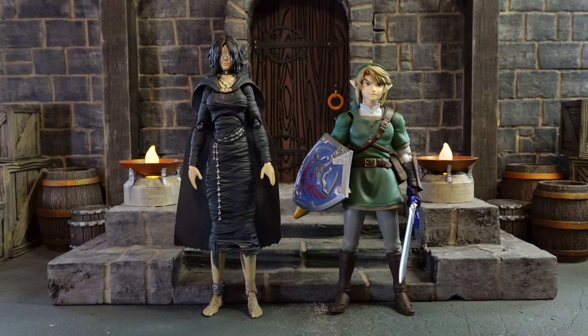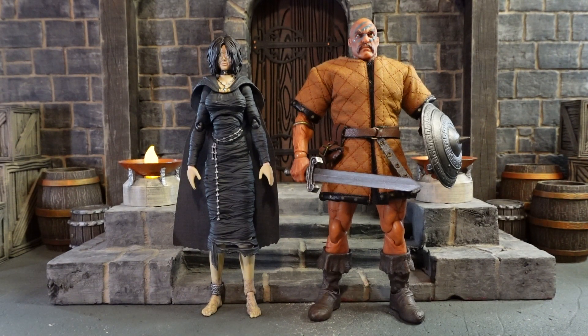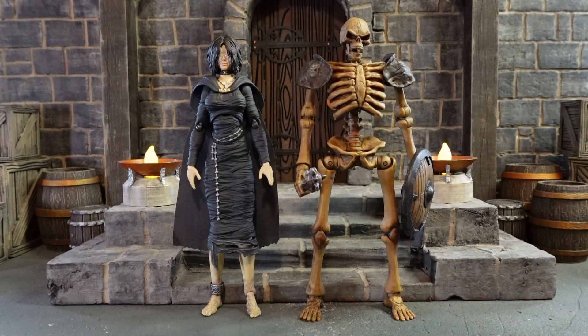If you want to mix and match your video games, here she is next to a Figma Link, next to a Mythic Legions Valiant Knight, next to a Mezco Conan with a Barbarian Booster Kit, and next to a Kulou World Skeleton.